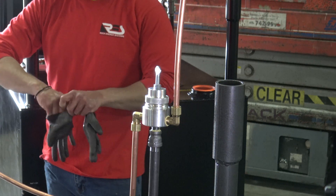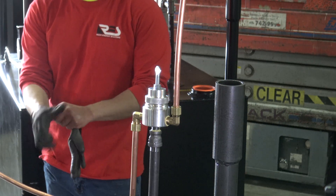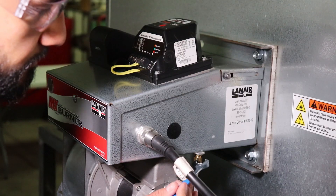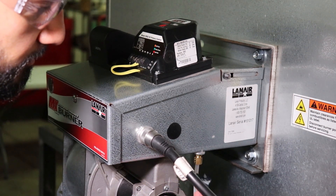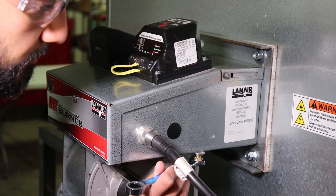It's important to follow safety guidelines when working on mechanical, plumbing, and electrical equipment. Only allow qualified technicians to work on your system and ensure that the appropriate personal protective equipment and safe practices are used throughout the work.